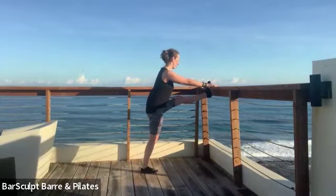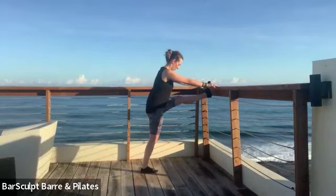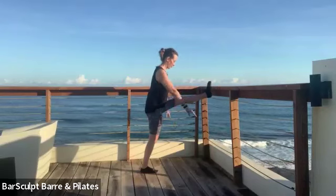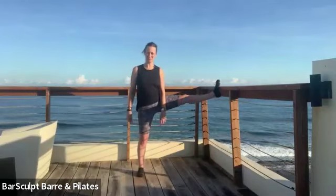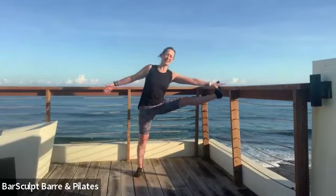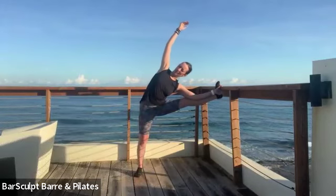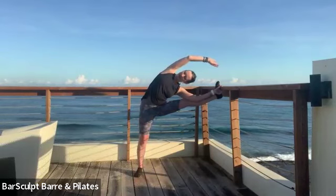Push your tail to the wall behind you, and then guide your chest forward — it's okay if you can't touch the bar. You want to be able to touch the bar with both legs straight so you can pull the bar and get your chest to open as well, fighting for the upper back to stay open. Another deep breath here.